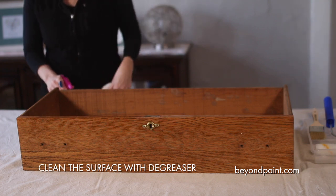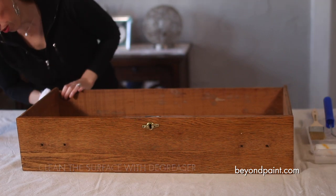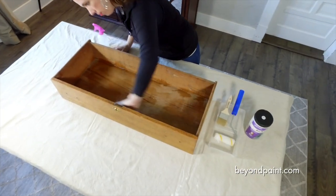To start off we need to clean the piece first to ensure that the surface is free of any dirt and oils. This is an important first step to help ensure that the paint bonds with the surface well.